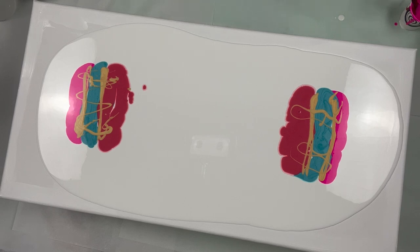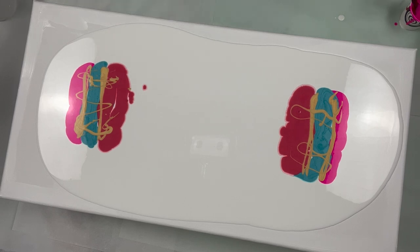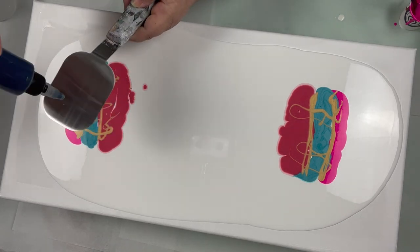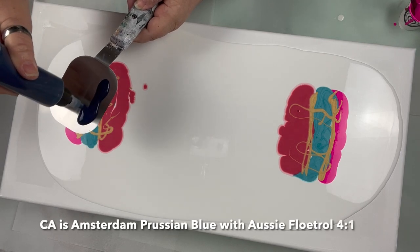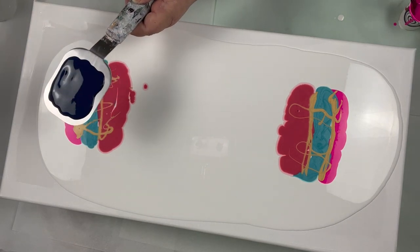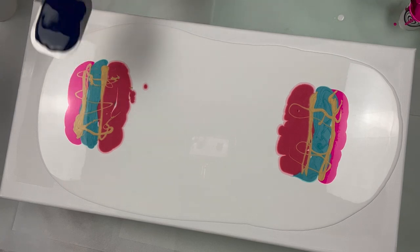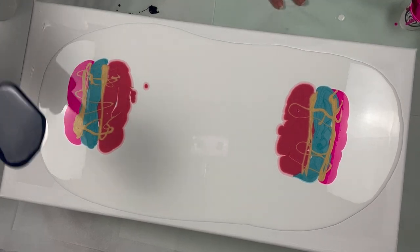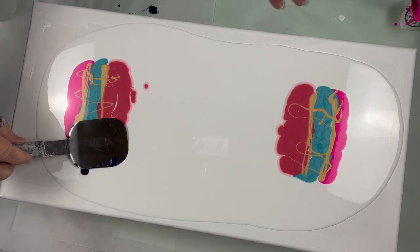There we go. Now I'm going to start with this size spatula and I'm going to try to do this where you can see it. But when I tilt it around I'm going to have to take it off camera because it will drip, and I don't want it to drip on my painting. I've got most of it covered. Let's see what I can do.